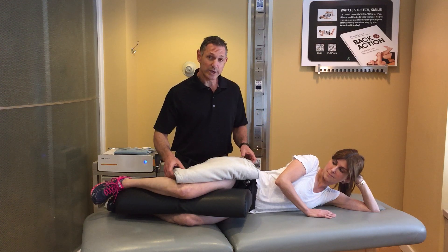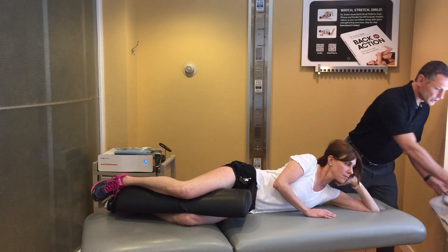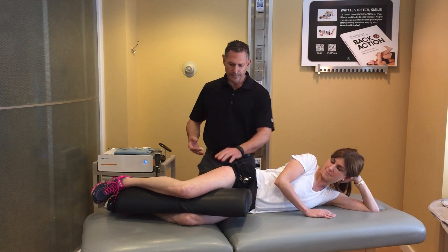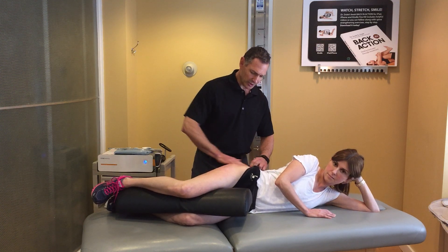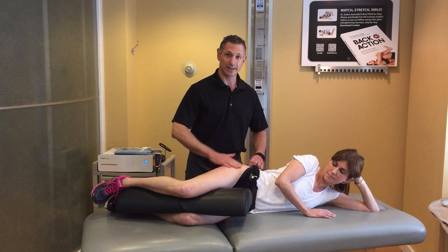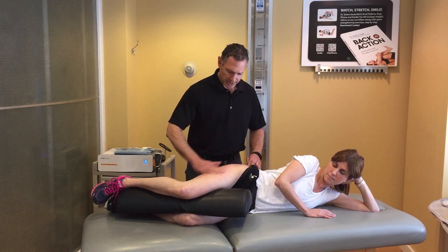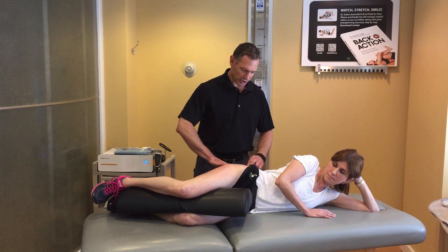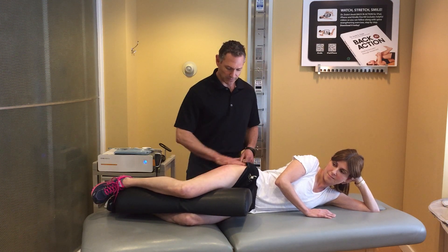First, what we do is heat up the tissue, which we've been doing, so it gets nice circulation. Then I like to pinpoint the target area, so we're not just applying EPAT blindly, because you can't tell where there's scar tissue even if you try to visualize it — you can only really feel it.